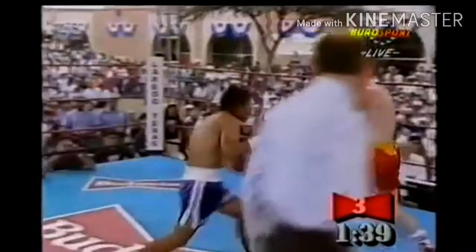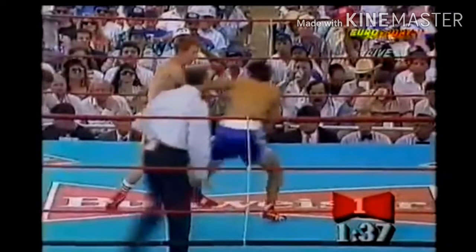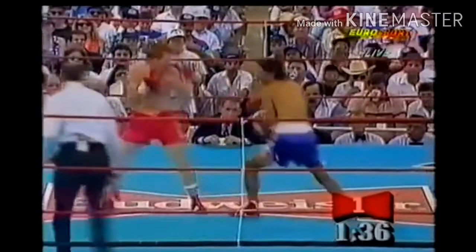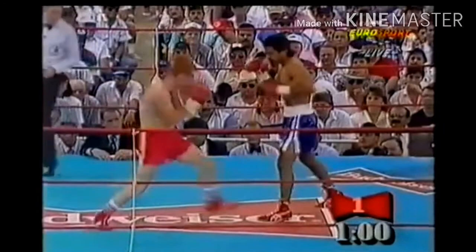Now we'll be looking at his pressure — applying pressure by using evasive steps. Why are evasive steps so useful? Number one, it puts pressure on your opponent and cuts off the ring. Number two, it fakes your entry a little bit more. Watch here — he does that evasive step, cuts off the left side of the ring. He moves to the side slightly, takes that right foot, puts himself in a squared stance, and his opponent backs off.